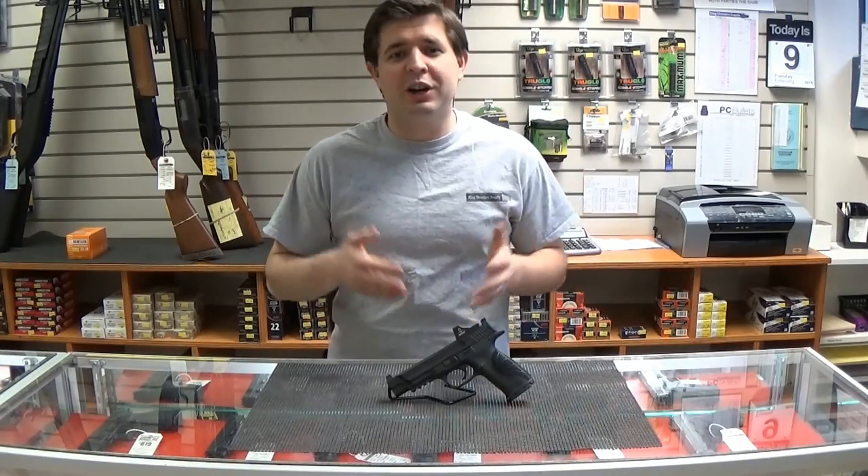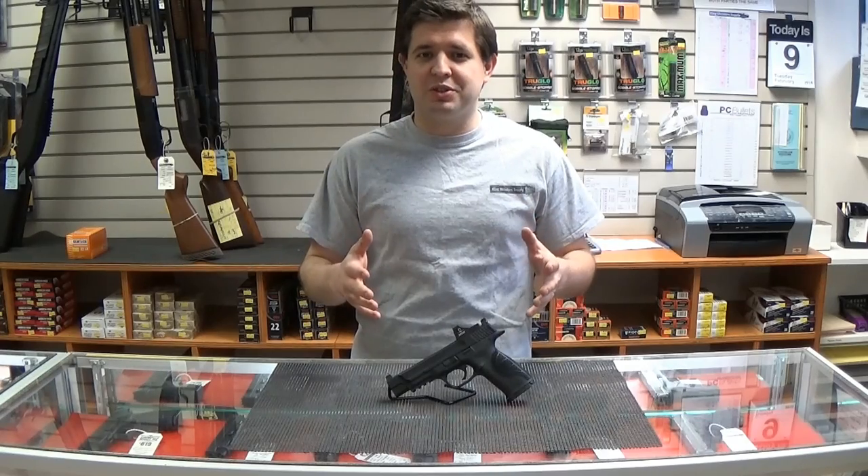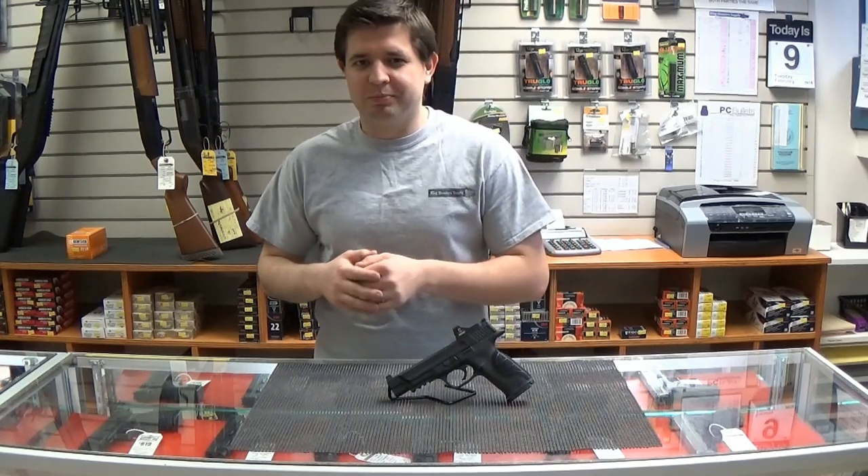So if you'd like to take a look at this gun, or any other guns in our selection, feel free to swing by the store and talk to one of our associates. We'll be more than happy to help you out. Thank you very much for watching — till next time, we'll see you next time.